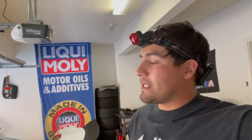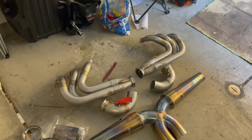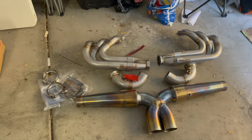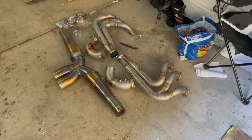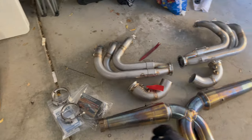Hey, welcome back to the channel. Today's video we're going to be putting in a new exhaust system on the GT3. I have it all laid out right here, let me turn this around and show you guys what I got. Here it is — this is the Duncan race headers and the Duncan crack pipe. If you're familiar with the GT3, or even if you're not, you've probably heard this exhaust make some noise, waves literally and figuratively online. This thing rips from what I've heard.